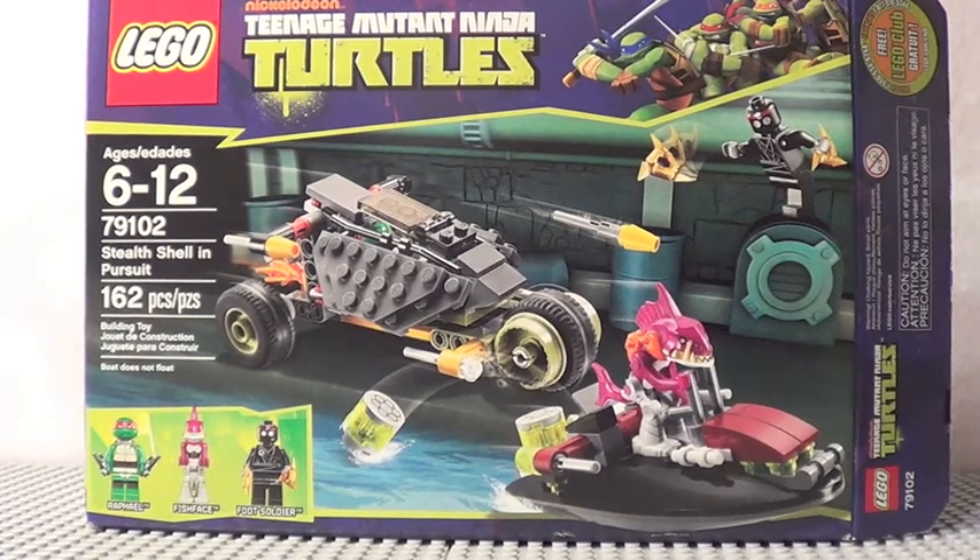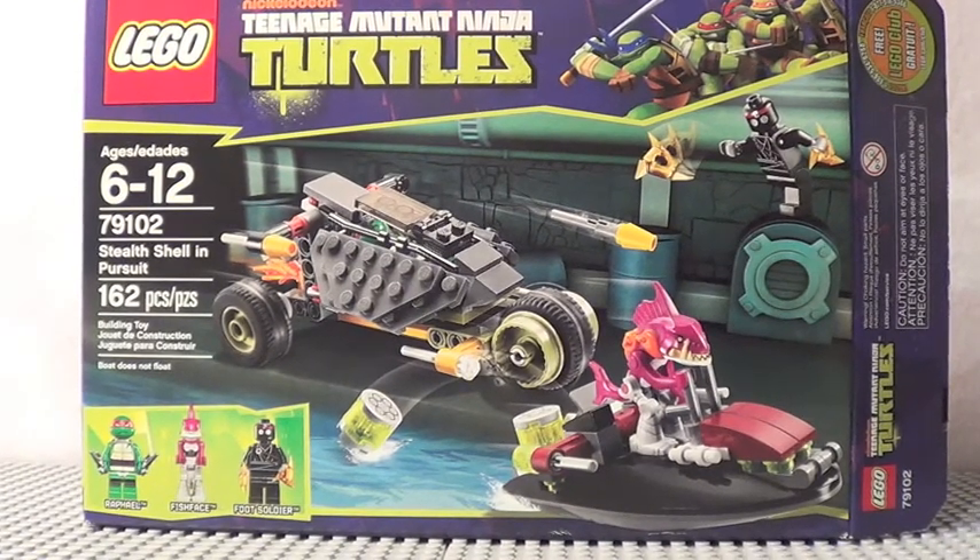Hey guys, what's up? It's me, Legolee3Chinoken here. Very excited to bring you my first ever Lego Teenage Mutant Ninja Turtle review. This is on set number 79102, the Stealth Shell in Pursuit. It costs about $20 US dollars, it's aged 6 to 12, and it contains 162 pieces.